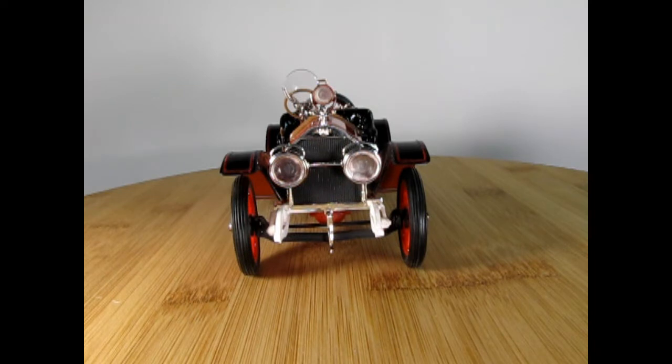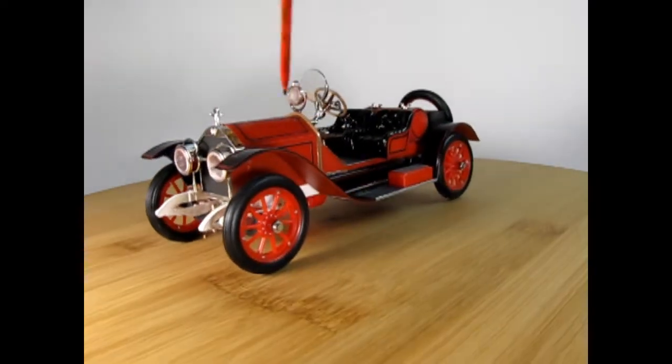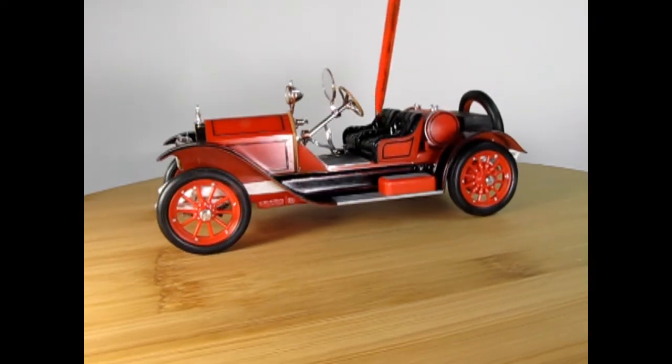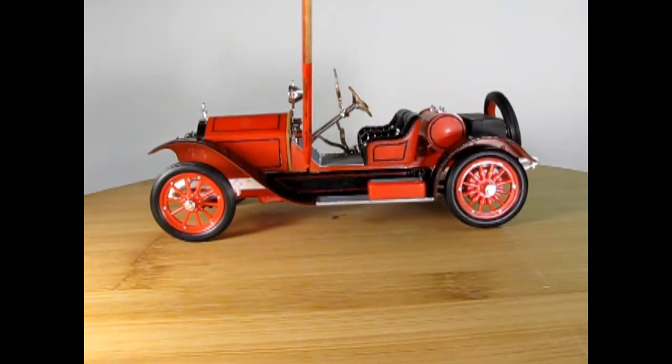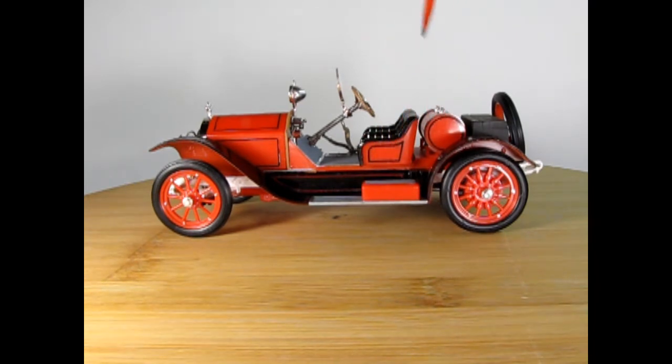Here we have my dad's build of the 1914 Stutz Bearcat. You can see a nice chrome radiator and headlights, as well as the crank down below for cranking over the engine. My dad painted the springs with white paint, the front axle flat black, and the fenders black with Testors gloss black, applied with a brush. All the red on here is actually plastic in that old-school style, and the pinstripes along here are actually decals. I do believe the fender ones are hand-painted. The black one on the fuel tank is also a decal.